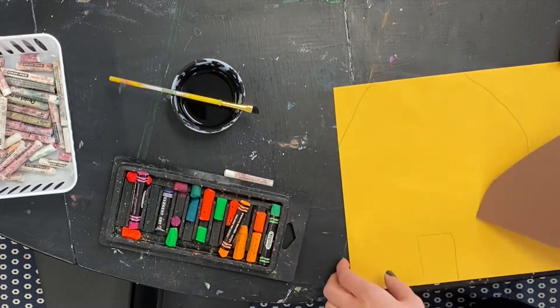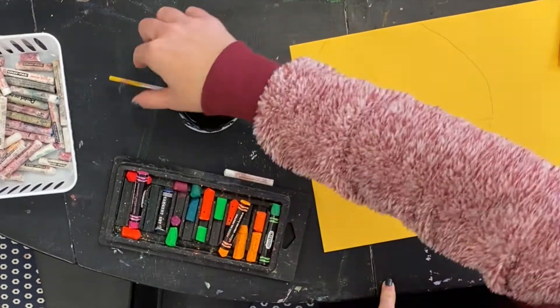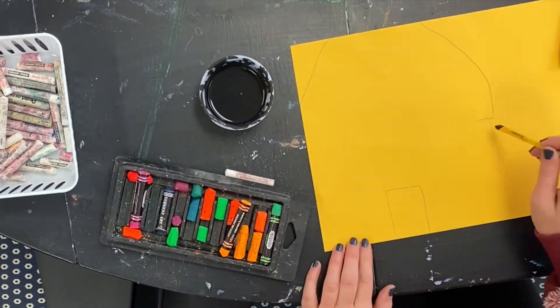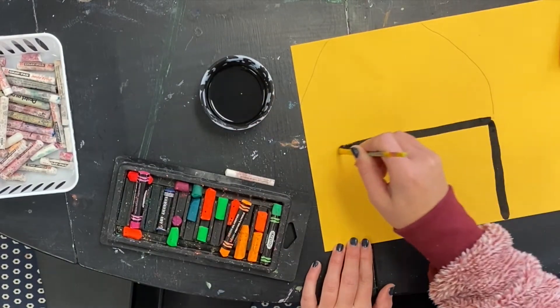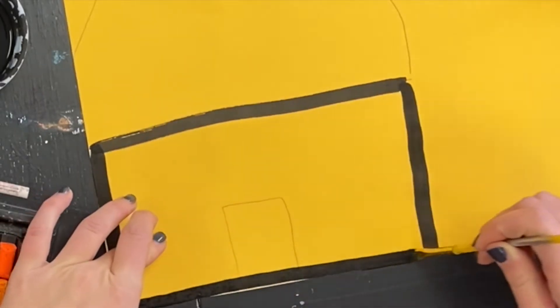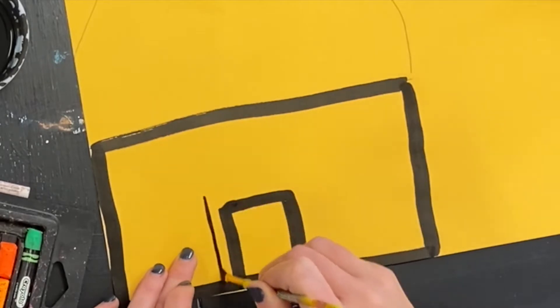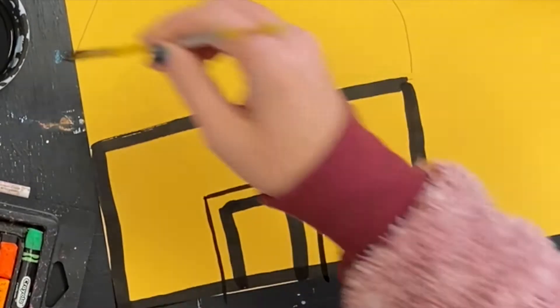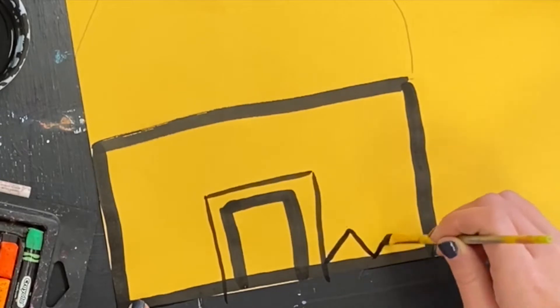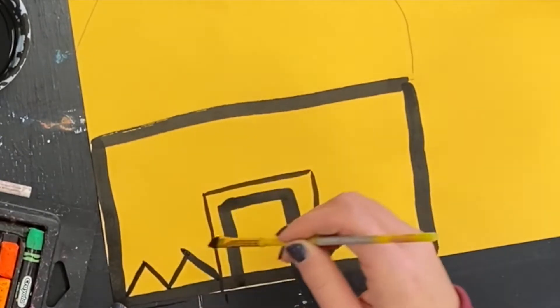I have also drawn in the door and the side of my house. I'll set my brown roof aside, then take India ink and a paintbrush and just outline the rectangle shape of the base of my house. These black lines created with India ink go with the Ndebele tradition of bold black lines.